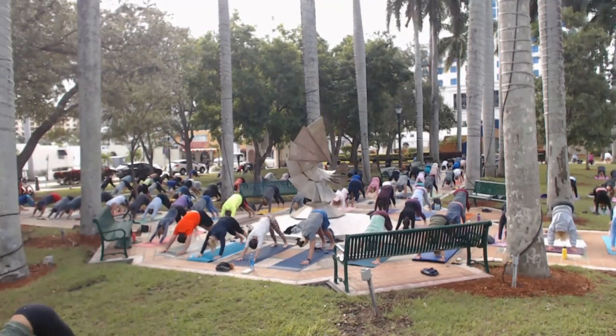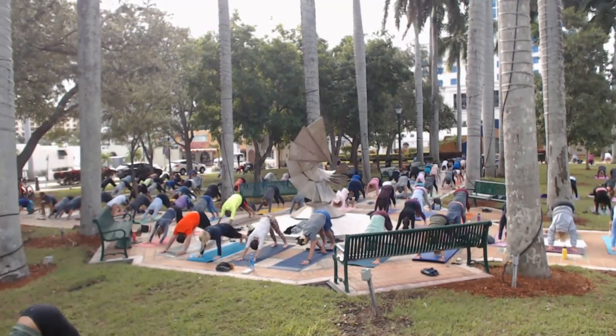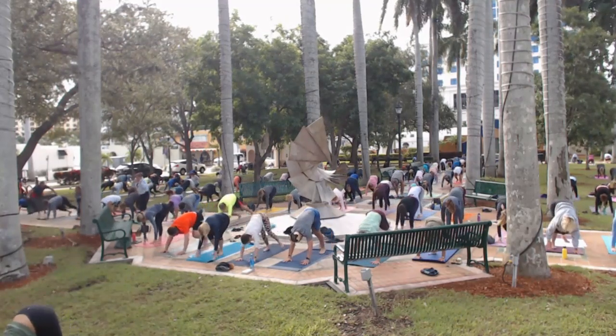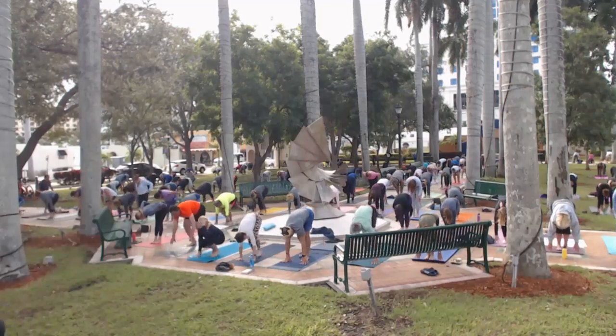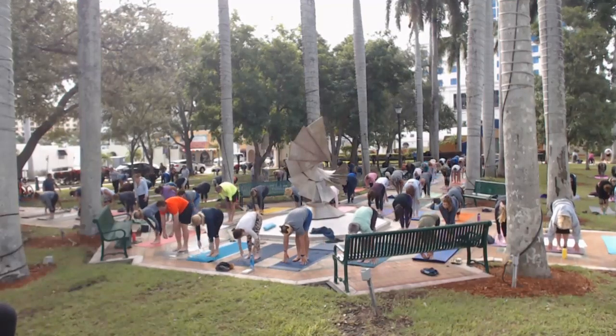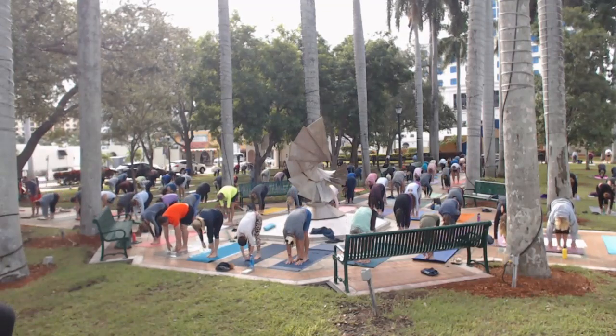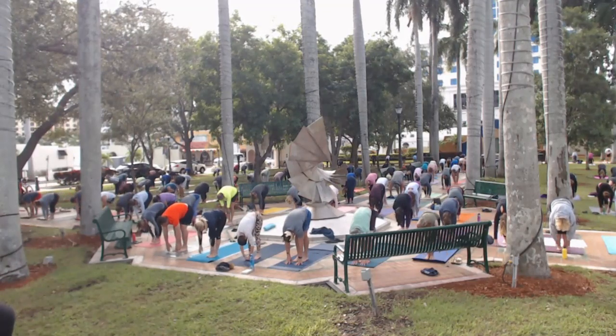Inhale, push back, and then exhale. Look at your hands, let's walk our feet right up to the top of the mat. Bring the feet together here. Inhale, come halfway up, and exhale, fold. Now with the feet together, fingertips on the floor, bend your knees — bend them low. See if you can get your hips down almost as low as your knees are.